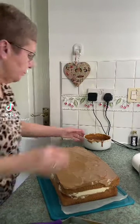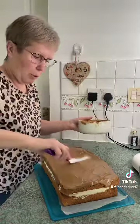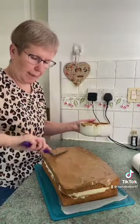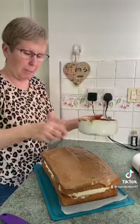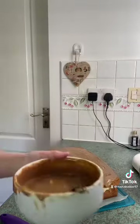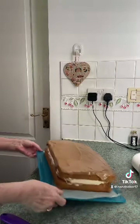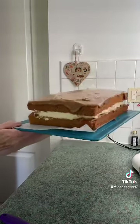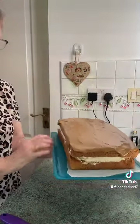I wanted this pouring consistency so I've poured it on top and then just spread it out. Now I'm going to put this back in the fridge and let it set a bit, because I want to be able to pipe around the edges with it. I'll show you that when I've done it. I'm going to put the cake back in the fridge as well to set so that the ganache will set — it's setting already because the cake's cold — and then I'm going to pipe it around the edges.